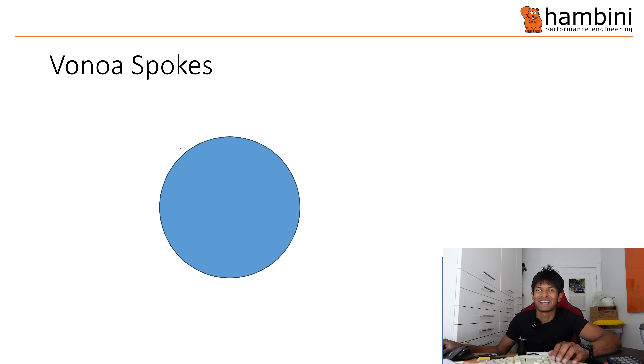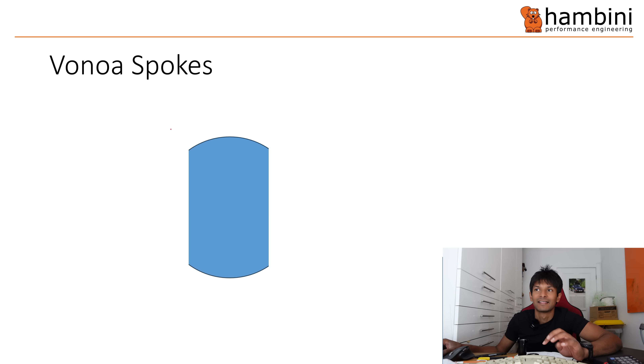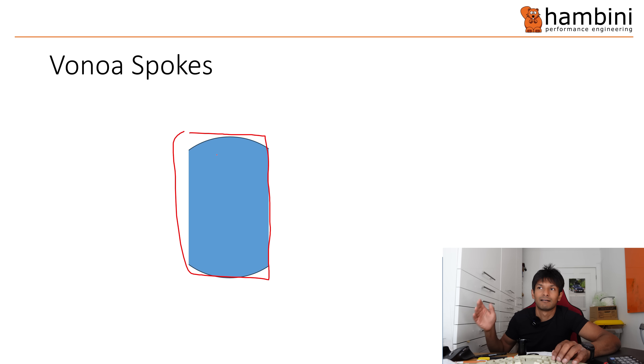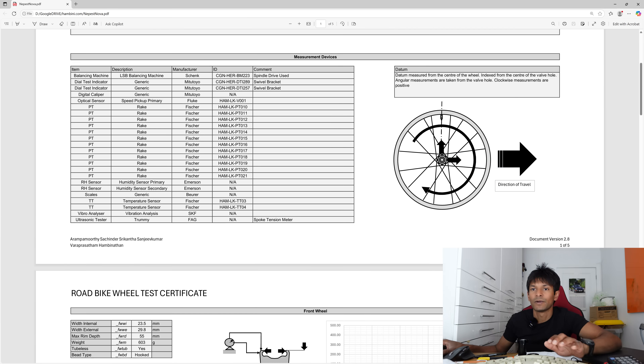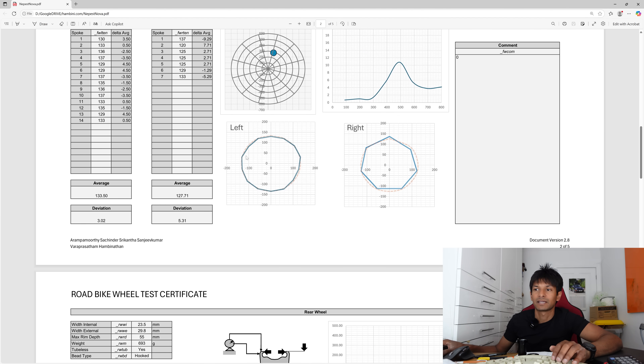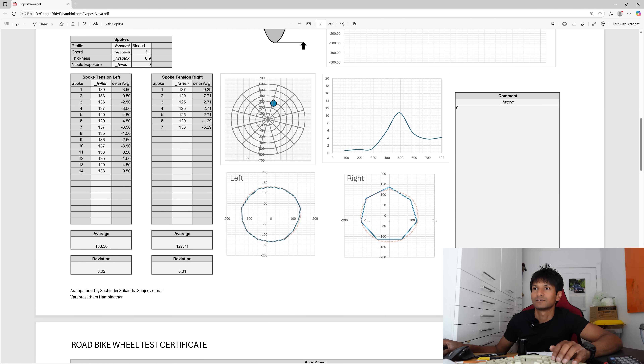The Vanoa spoke — so this is a normal spoke, and the T-head looks like this: not a perfect rectangle. I've drawn how I envisage it was originally machined — started as a circle and then the ends were machined off. That in itself isn't tricky, but making the mating component in such a confined space kind of is. All the wheel tests I have now include a certificate showing all the mechanical tests, and you can get full access on Patreon.